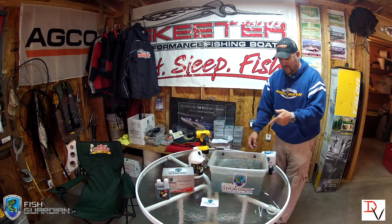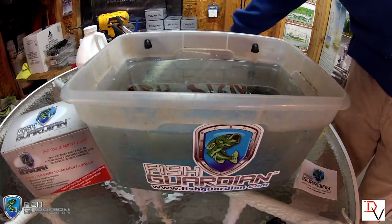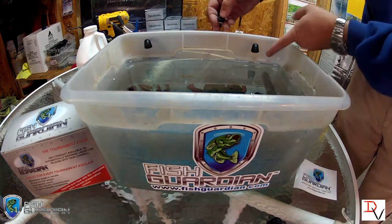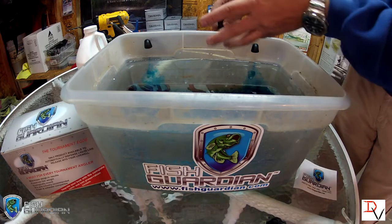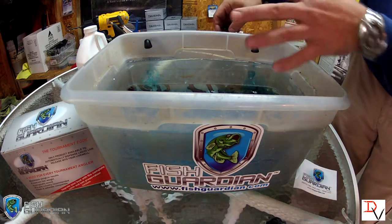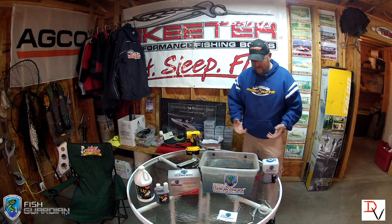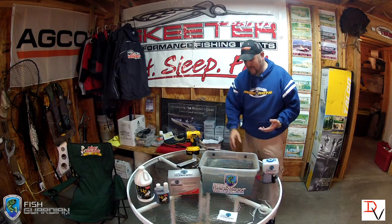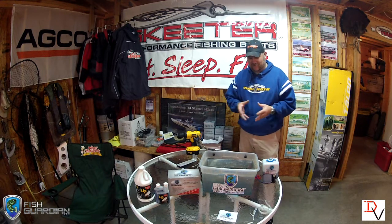I'm going to bring the camera in real quick so you can see how well this does this. All you have to do is hit our button right here — watch the nozzles — and it's dispensing our U2 Pro formula into the live well to treat it. Wasn't that pretty simple? It's so simple I can't believe it's taken this long before it's hit the market.